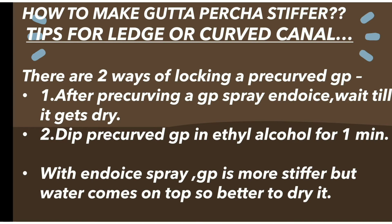In the second trick, you have to dip the pre-curved GP in ethyl alcohol for one minute. With endo ice, the pre-curved GP becomes much more stiff.